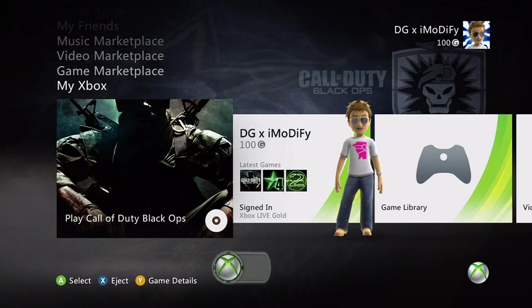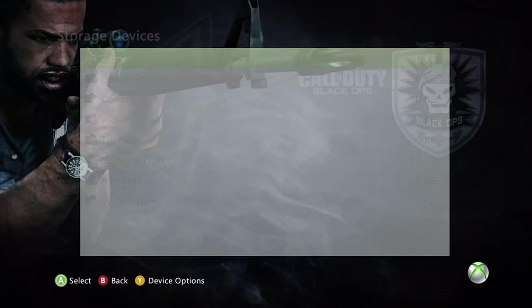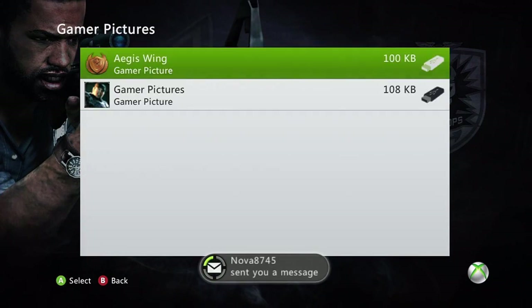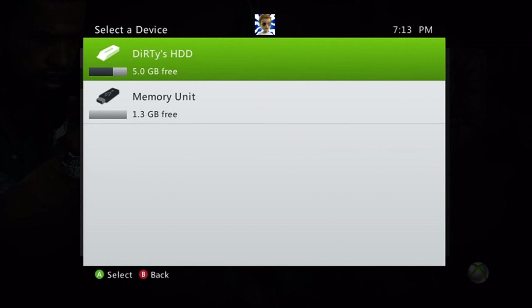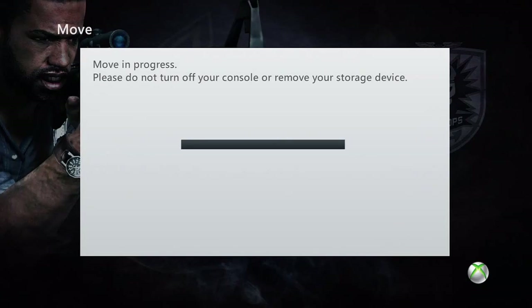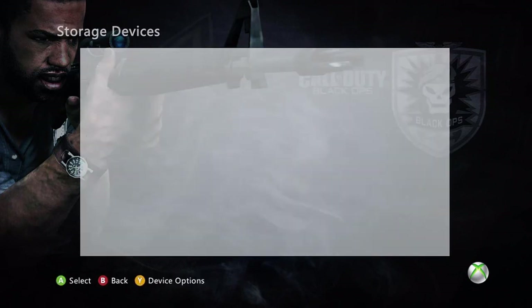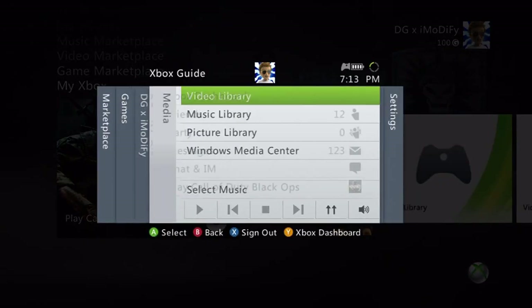Now that we have everything done on the computer, we can do everything we need on the Xbox. Go ahead and plug in our USB stick, go back all the way over to the right, go to System Settings, then Memory. Once we're here, go into Memory Unit, go to GamerPics. As you can see, we have the GamerPics we just grabbed and the GamerPics we originally took off. We're going to want to move both of these over — click on each one, click Move, and move them to our hard drive. Once both are moved, click B and as you can see there's nothing left on our USB stick.